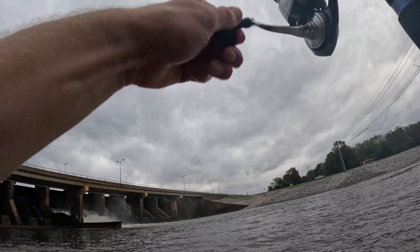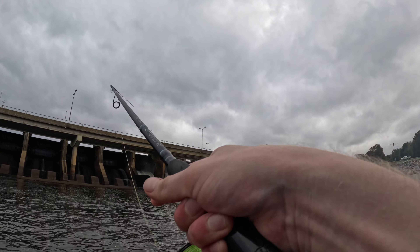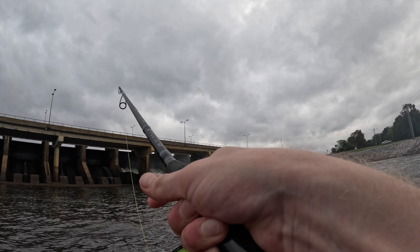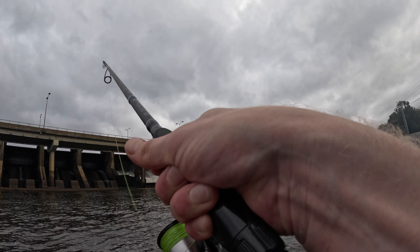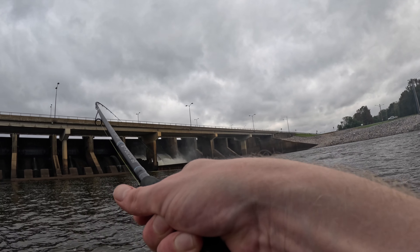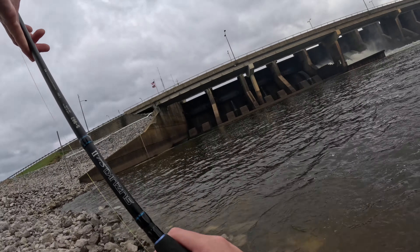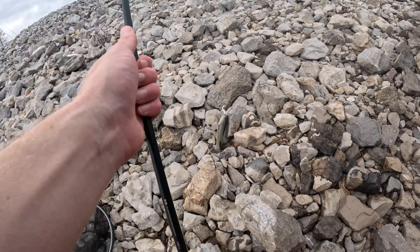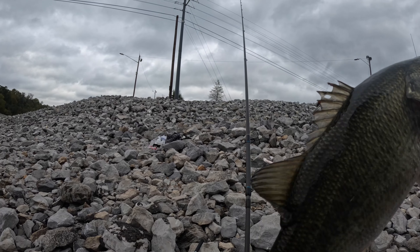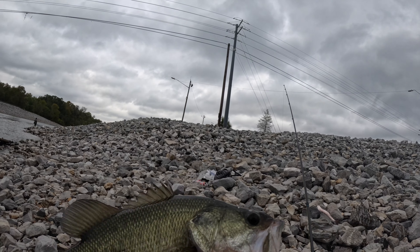That's a bass — I think he's jumping. I got a largemouth, or maybe a spotted bass — be a spot. I'm skiing him across the top. A little largemouth, nothing wrong with him except he's not my striper.